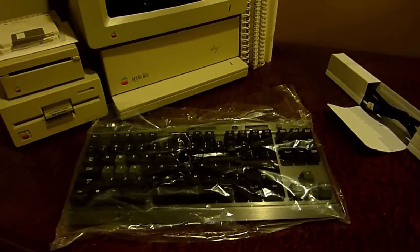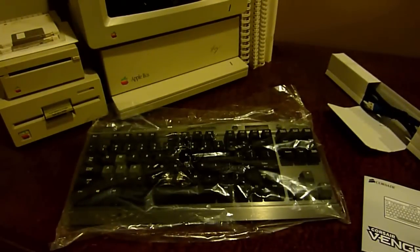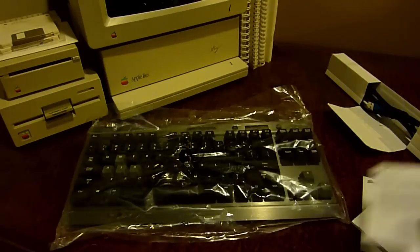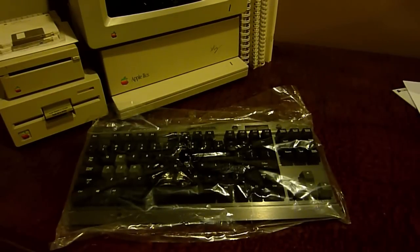Let's take a look at the manuals first. This basically says the same stuff mentioned on the box — what you should get in the package and how to connect the USB cable. This is probably one of the simplest keyboards to set up: just take the keyboard, plug in the USB cable, then plug into your computer and you're good — no drivers or anything needed. We also have a standard warranty guide and a warranty against defects, which come with most Corsair products.